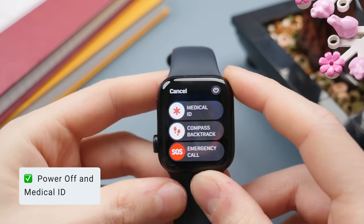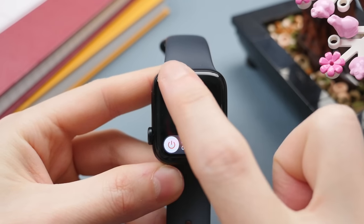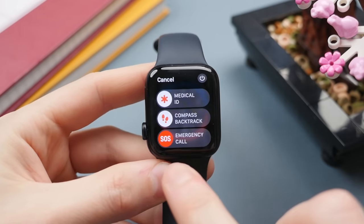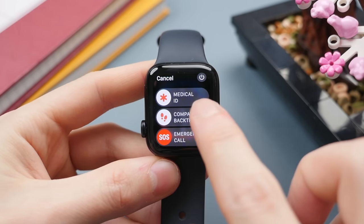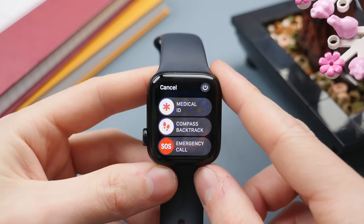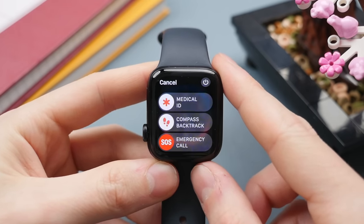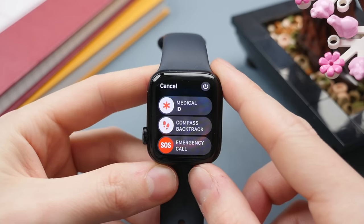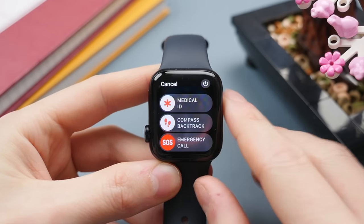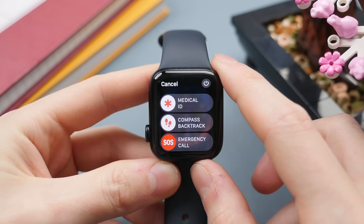Pressing and holding the side button brings up a secondary menu to turn off the Apple Watch — press the power button and swipe right to power down; press and hold the side button to power back on. This menu also has the option to start an emergency call and show your Medical ID. Medical ID is set up on your iPhone and shares essential health information — blood type, weight, height, any medical details — accessible to a medical professional without needing to unlock your watch.